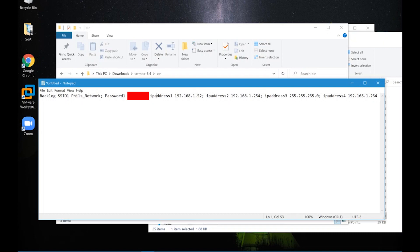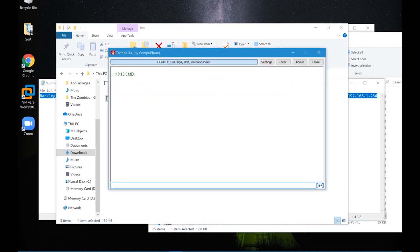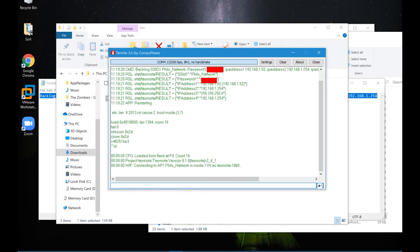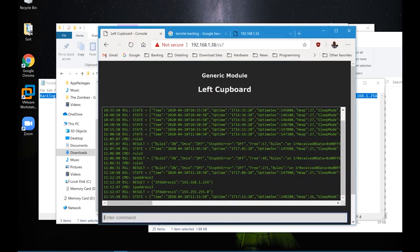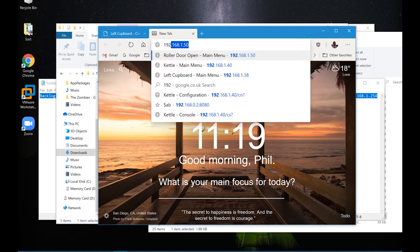Now I'm going to connect using Termite and configure my Wi-Fi networks. You don't need to do this but it just makes it a lot easier. I open Termite and paste my commands in to set my SSID and password. Once this is done I'll be able to access the device via the web interface by typing the static IP address that I assigned using Termite.